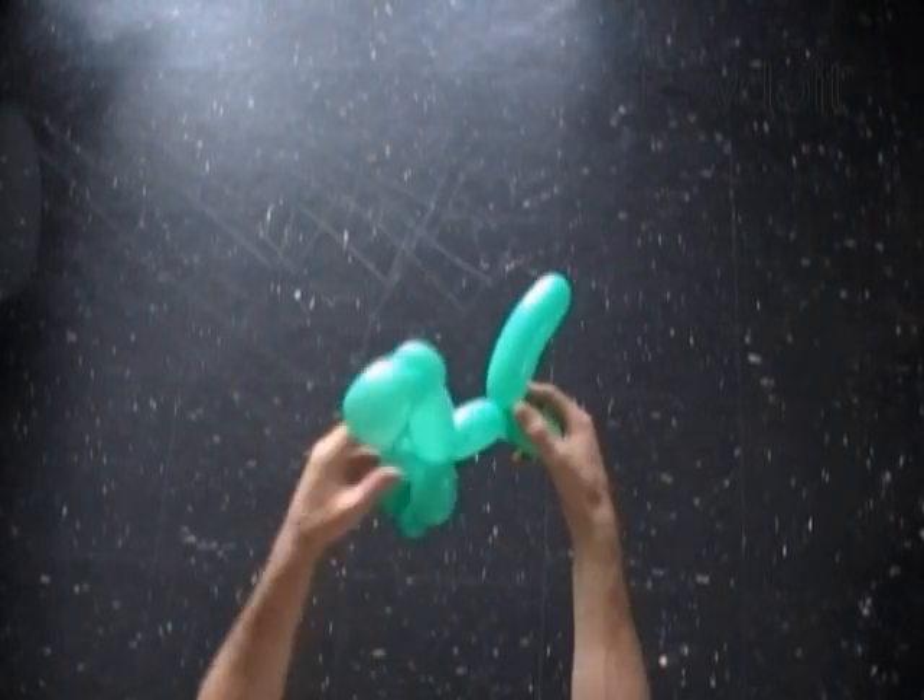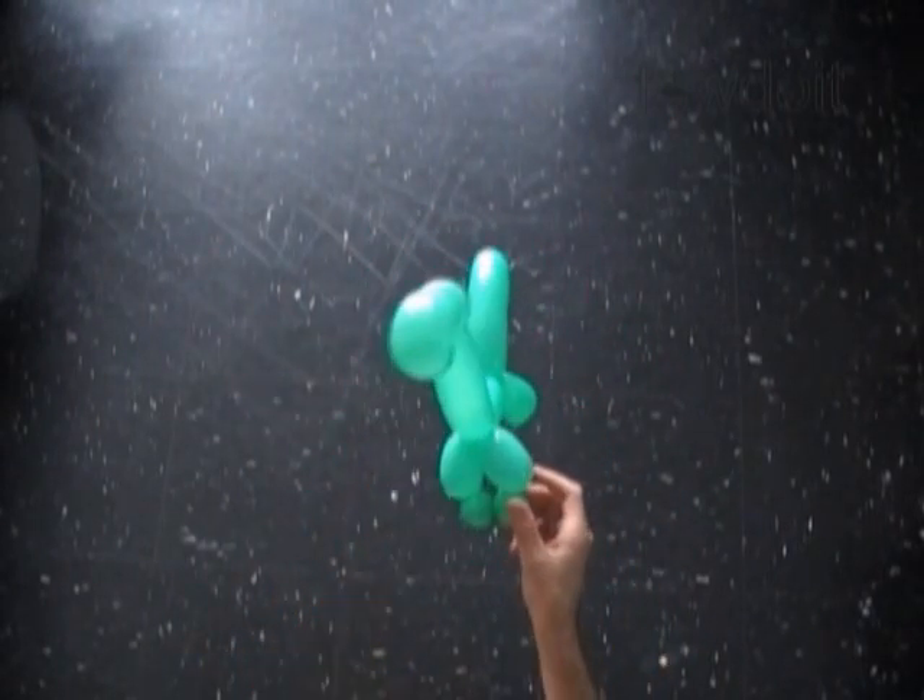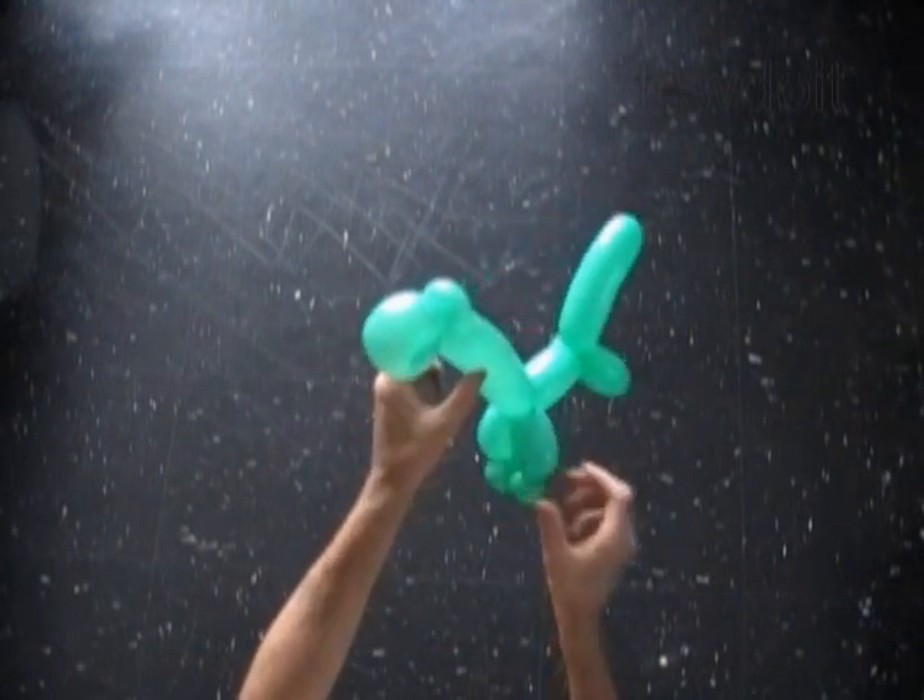Congratulations! We have made a simple one balloon dinosaur. Here's the front view and the side view.